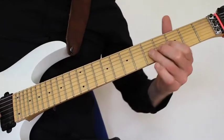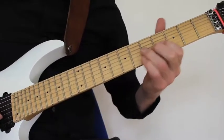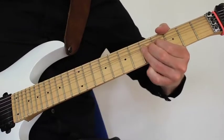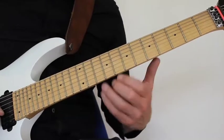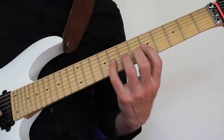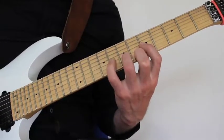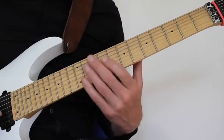Then we play a bend on the G string 5th fret, making use of at least three fingers to make it easy to bend a full note. Then I play a long series of pull-offs, starting on the G string again, playing pull-off from 8 to 7 to 5, and then hammering on to the 8th fret on the D string. So 8, 7, 5, hammering on to 7 or 8 on the D string — and I only play one picking stroke for that.